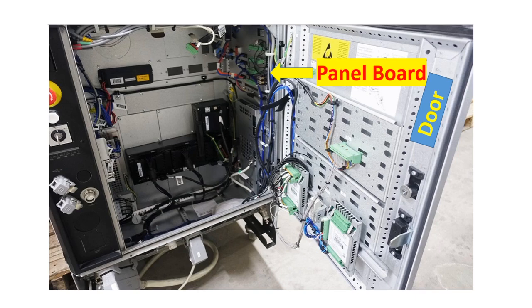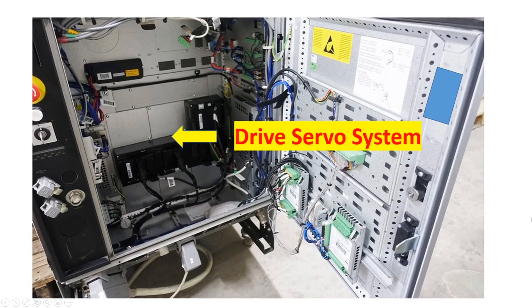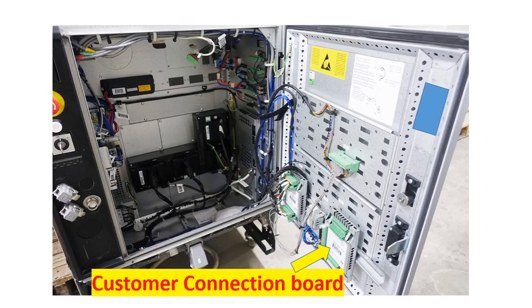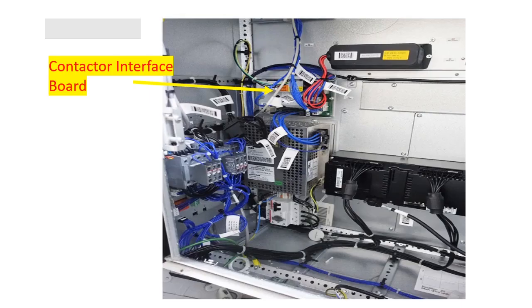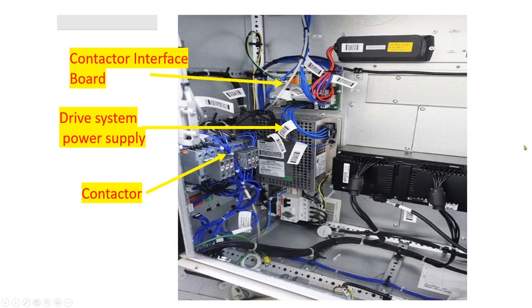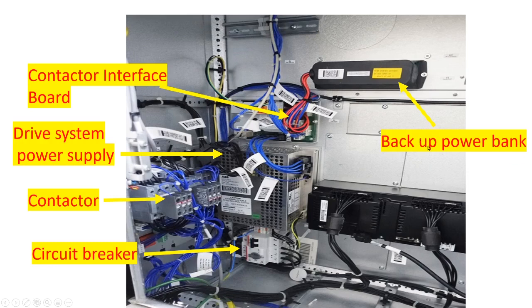Now let's take a look inside the ABB robot controller IRC5. This is the panel board, access computer board, drive servo system, input-output board, customer connection, contact or interface board, drive system power board, contactor, circuit breaker, and backup power bank.